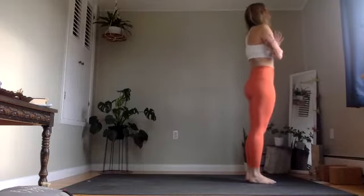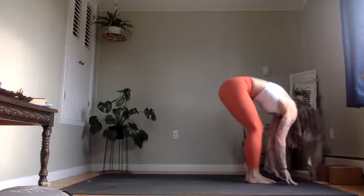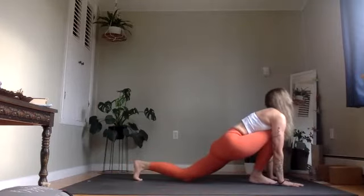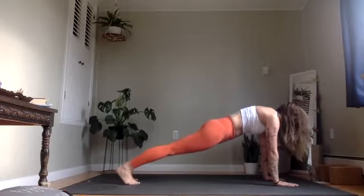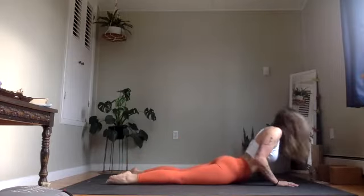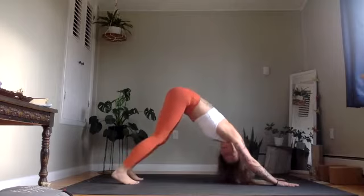Same sequence again. Inhale, arms up. Exhale, soft knees, forward fold. Inhale, halfway lift. Exhale, release. Plant your hands, left foot steps back. Lower that knee, inhale. Exhale, plank pose. Hold for a breath. Lower knees, chest and chin. Inhale to pull through cobra. Exhale to release. Find your way up and back, downward facing.